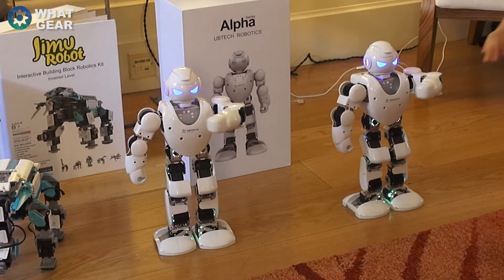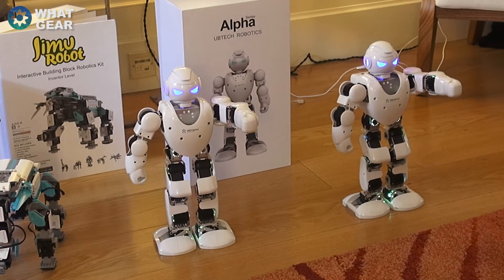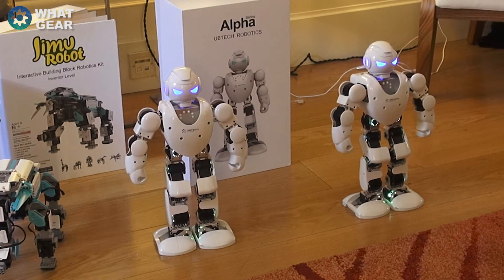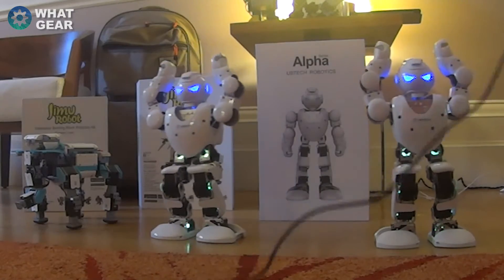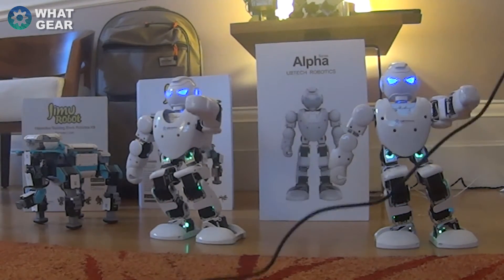They are actually talking — they do have speakers on them. When you're programming with these guys, you can actually sync up music to actions. So these guys are dancing; they are dancing to the music. It's just hard to hear because it's quite loud.